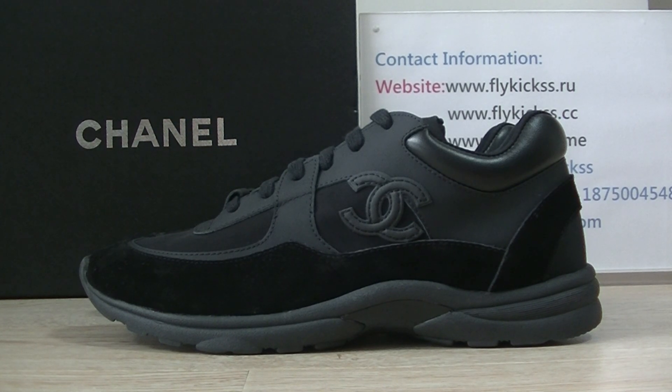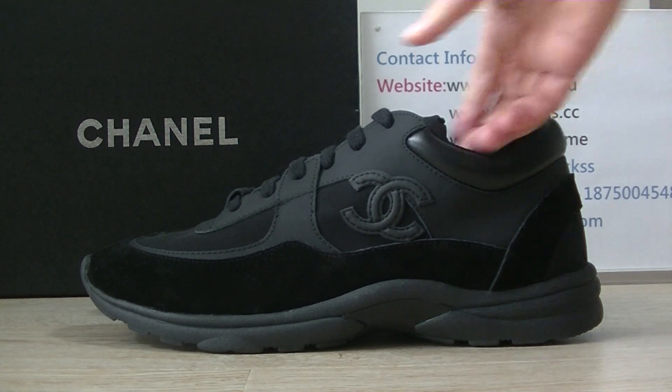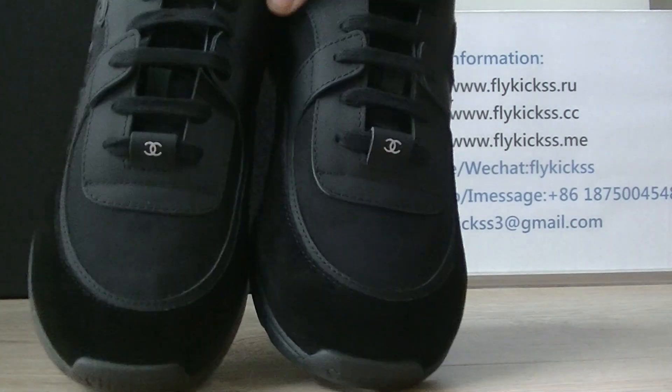Hello guys, welcome to flycues.me. This is Jessie from flycues.me. Today's video is introducing Chanel shoes. This pair is the old black colorway. We can check the shoes toe box.